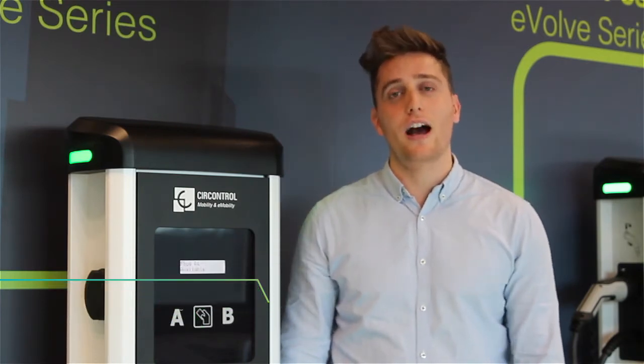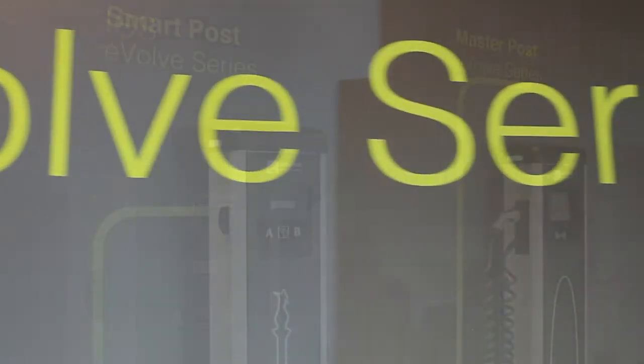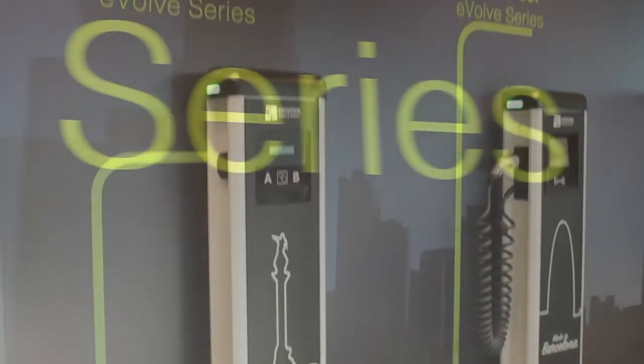Hello everyone, Oscar Sánchez speaking. We're here at Sear Control at our showroom and we're going to show you today how the RCD Auto Recovery functionality works. First of all, let me tell you that this functionality is a unique functionality from Sear Control and it can be implemented in all our Evolve series, both like this beautiful one and also the Wolbox Evolve.